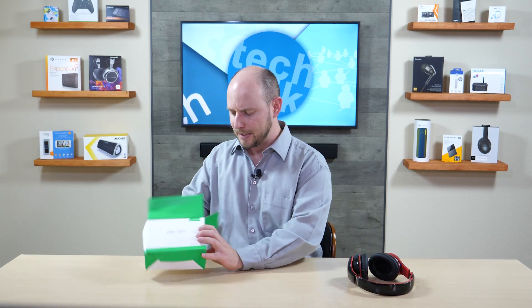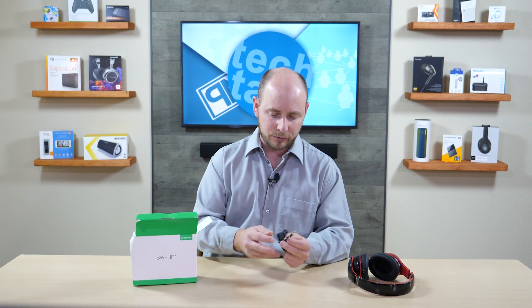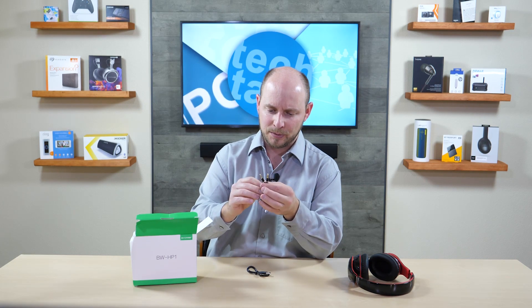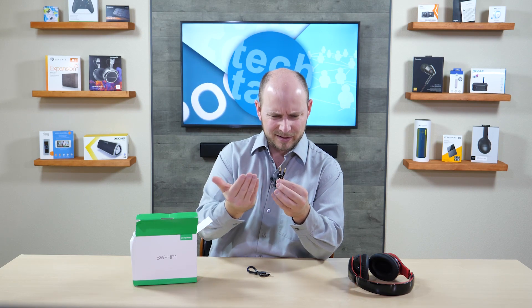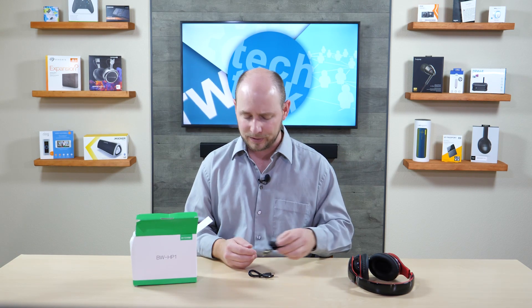Let's see what else is in the box. We have a 3.5 millimeter cable with a nice design — it has a thin profile with silver accents. What's really cool about the thin profile is that you can connect it to your cell phone while your phone's in the case, without having to worry about the connector being too big and forcing you to take your phone out of the case.